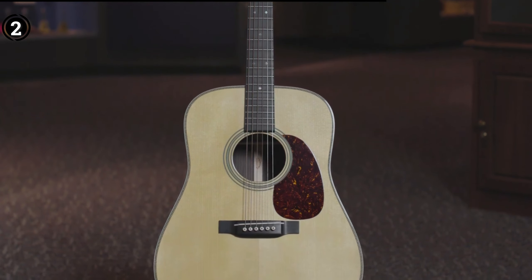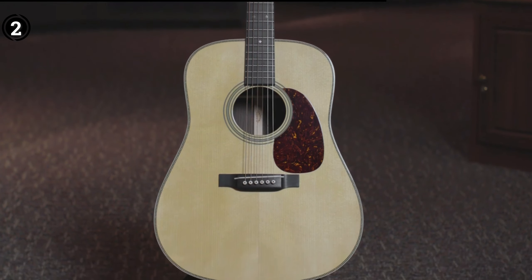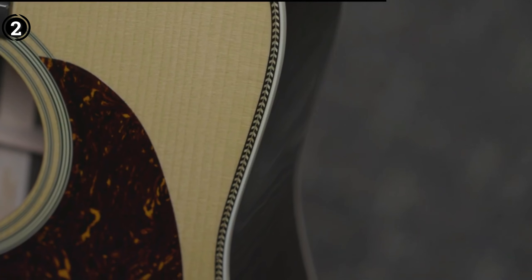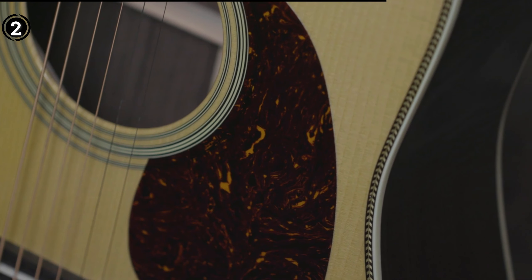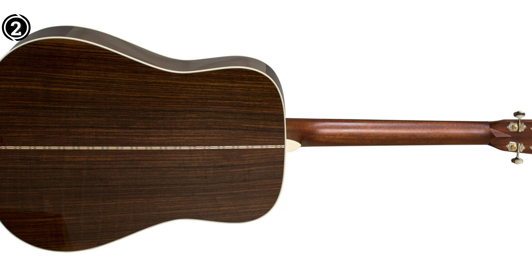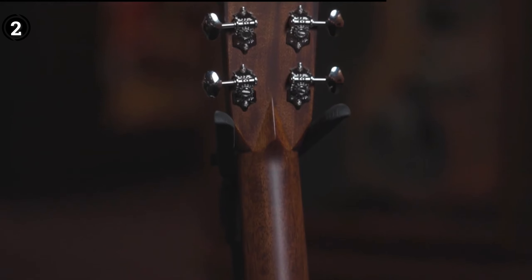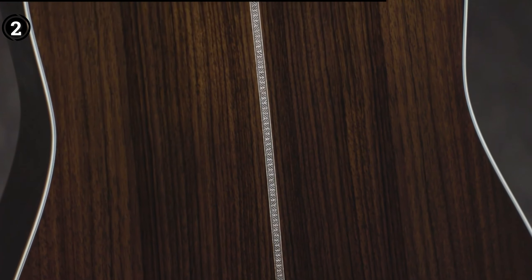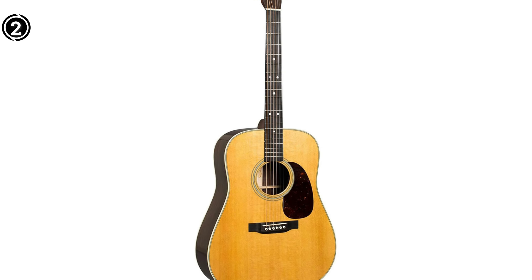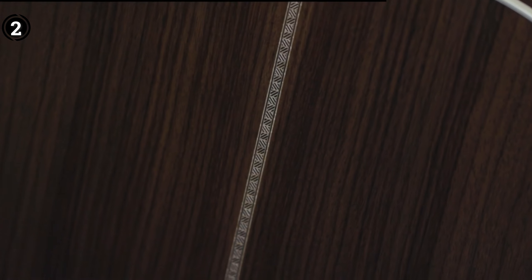The forward-shifted bracing, in particular, caught my attention, amplifying the guitar top's vibrational capabilities and producing a deep, captivating sound. The clarity and projection of sound from this instrument evoke the feeling of listening to a meticulously produced studio recording, rather than a live performance. As I played, echoes of music icons like Hank Williams and the Beatles resonated in my mind, highlighting the enduring legacy of the D28 in shaping musical history. The key to the D28's unmatched reputation lies in its simple yet expert combination of premium tonewoods, innovative design features, and advanced construction methods.